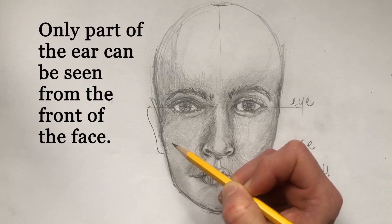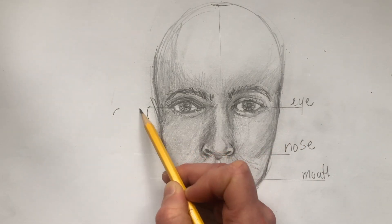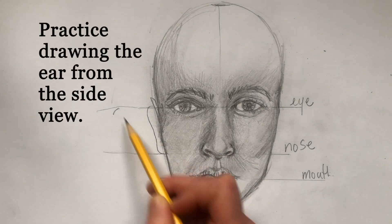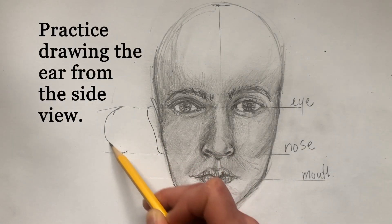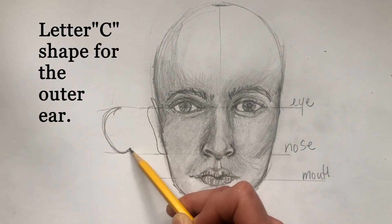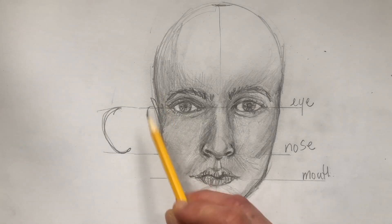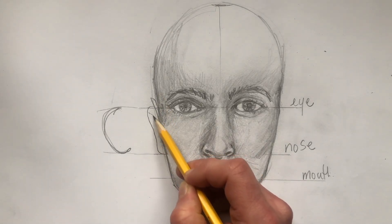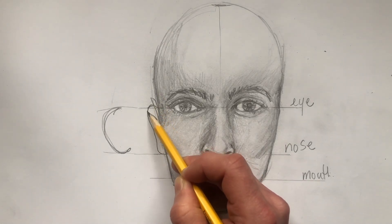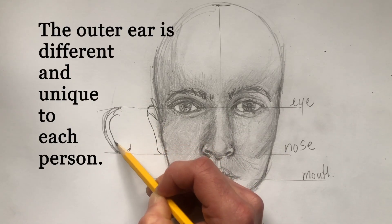Adding the ear from the front view is just a little bit of a curved line from the top. Remember, if you spread it out, the ear is kind of like a curved C shape — but as it comes closer to the front view of the head, it flattens, so you won't see the full C shape.